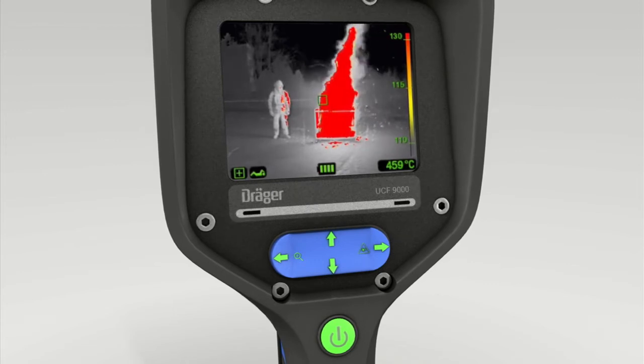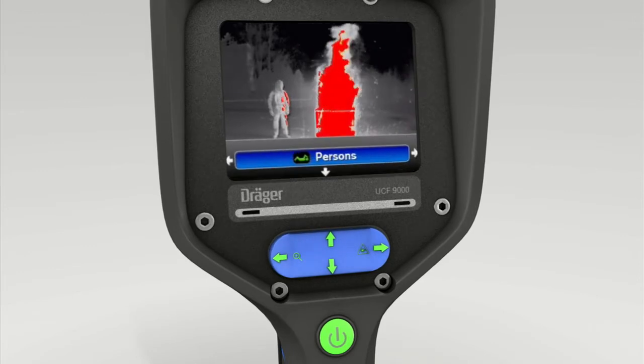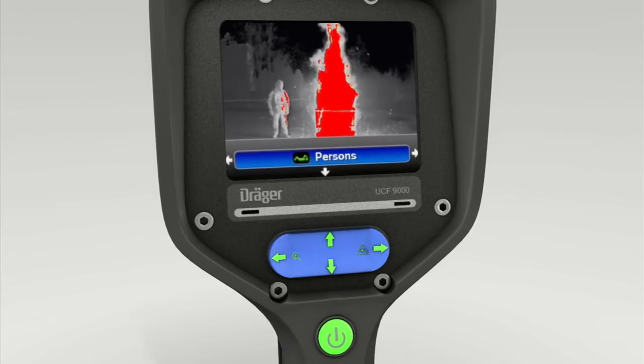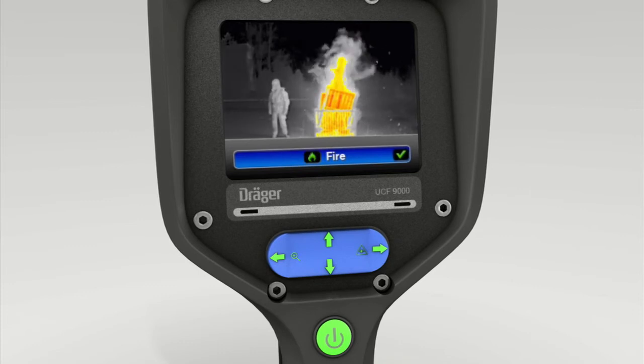To exit this mode, press the lower part of the 4-way toggle switch again. The word persons appears in the screen. Press the right section of the toggle switch again to switch to fire mode. Press the bottom of the toggle switch to confirm this setting.